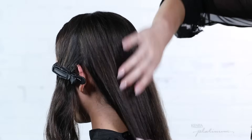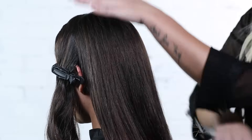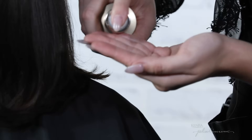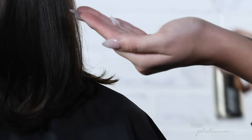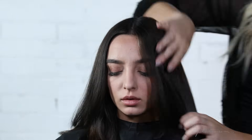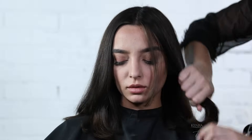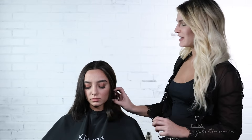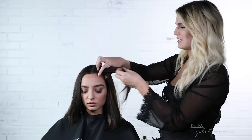Now I'll do the same thing on the front subsections of the hair. Now that we've achieved this super shiny blowout with our Luxe Shine system, I'm going to show you three different ways to achieve flat iron waves because of the slip that we've gotten from using these products.